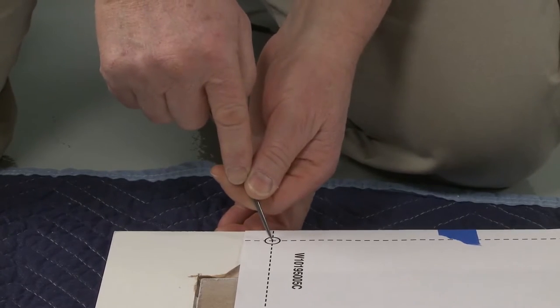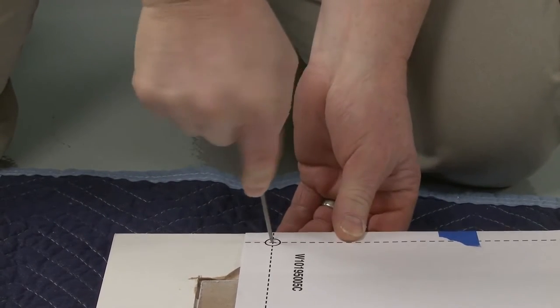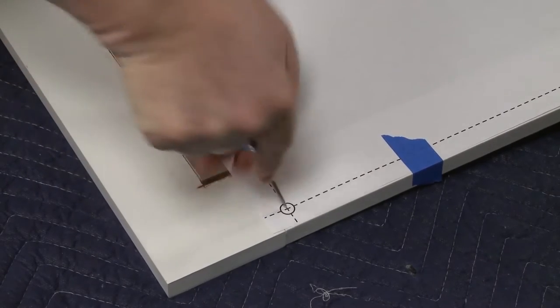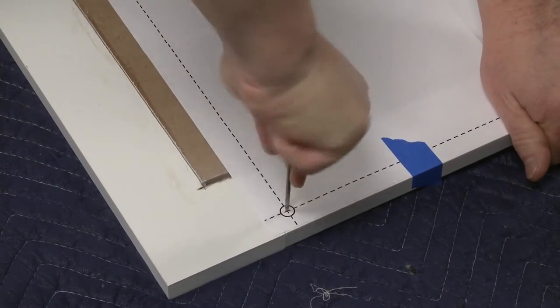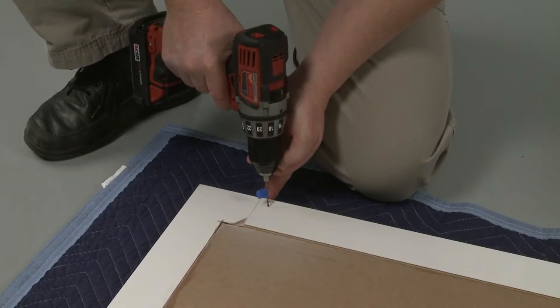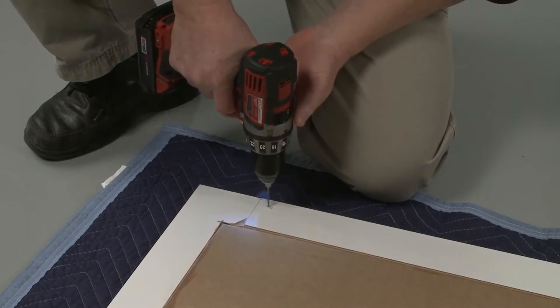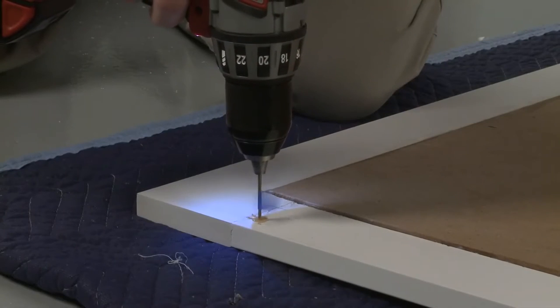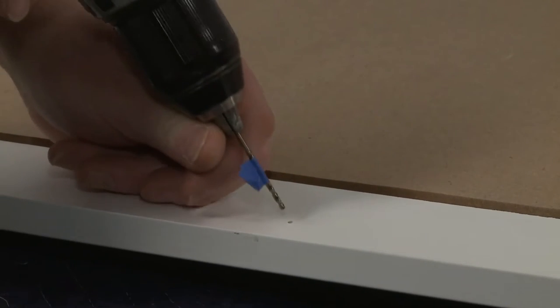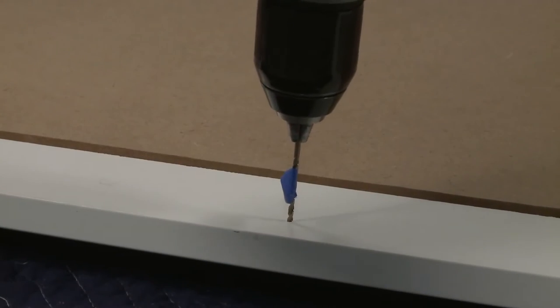Mark the four pilot holes on the panel as indicated on the template. Using a 3/32-inch drill bit, pre-drill the four pilot holes. The holes should be no more than 5/8 of an inch deep. You can use tape to mark the drill bit to gauge the hole depth.